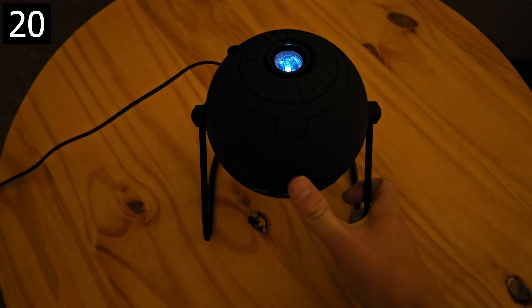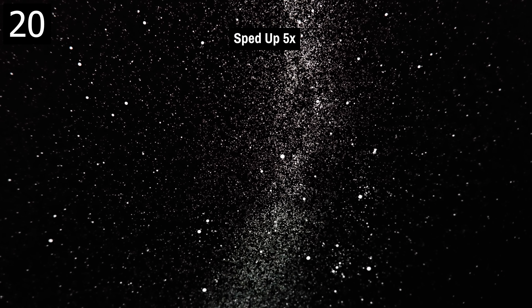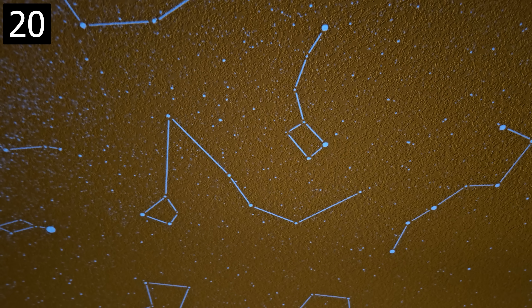Next, this is a home planetarium that projects a roughly 6-foot diameter view of the galaxy onto your ceiling. It has a rotating feature and a shooting stars mode where streaks appear periodically. It comes with a separate disk for constellations and you can optionally get more disks with different projections. There are also cheaper ones that still look pretty cool, but the image quality isn't as good.